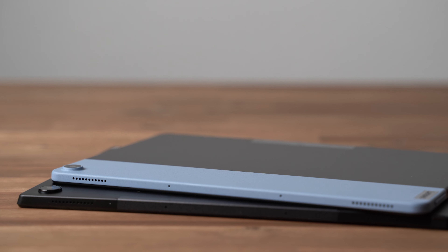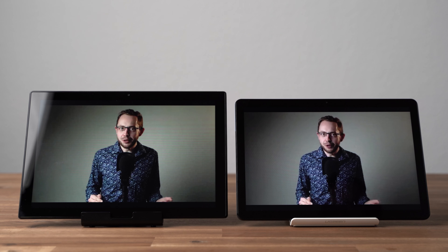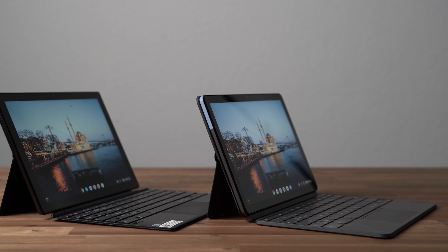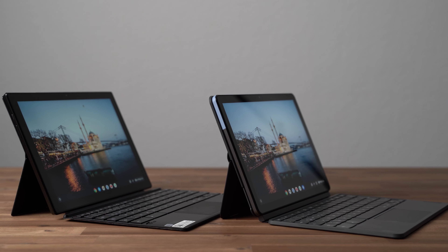On the top we get stereo speakers and the sound quality is very similar — just OK and a bit too silent, so I won't recommend either as a media tablet. I love that the keyboard cover is included with both. The basic design is almost the same: there is a back cover separate from the keyboard, so that you can use it just as a stand as well.